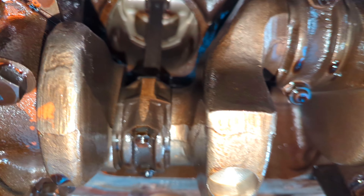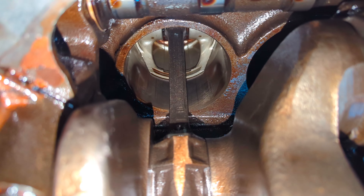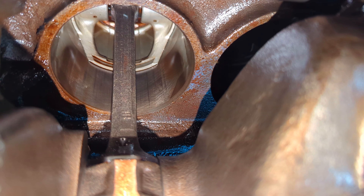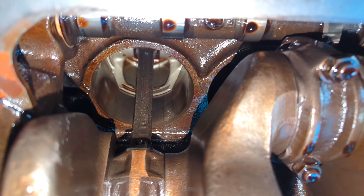There we are. There's the cylinder and the cylinder walls. You can actually see the original honing marks on that. All original engine.